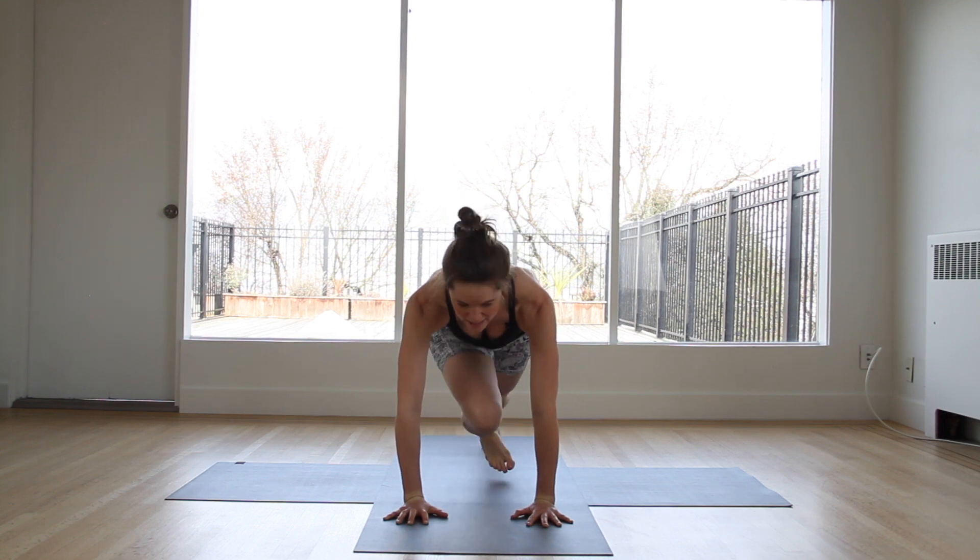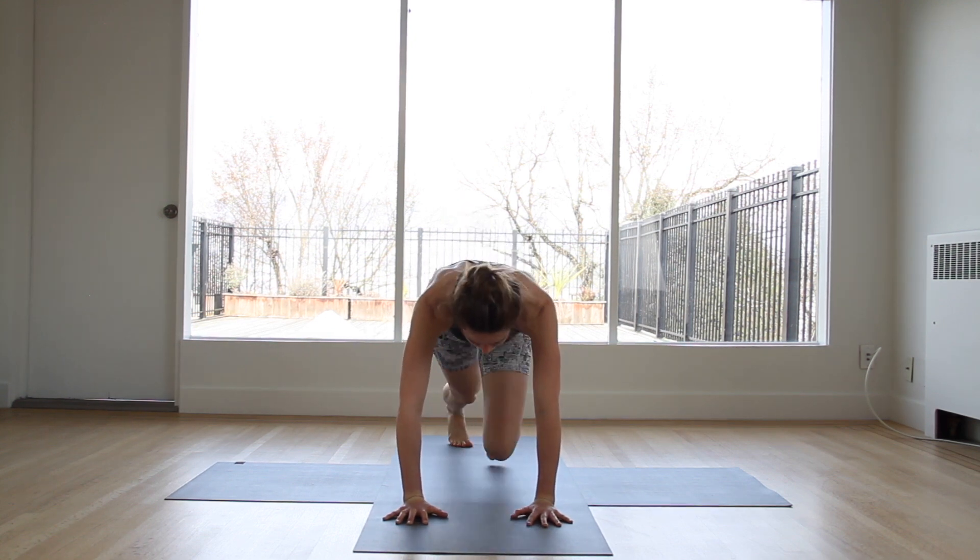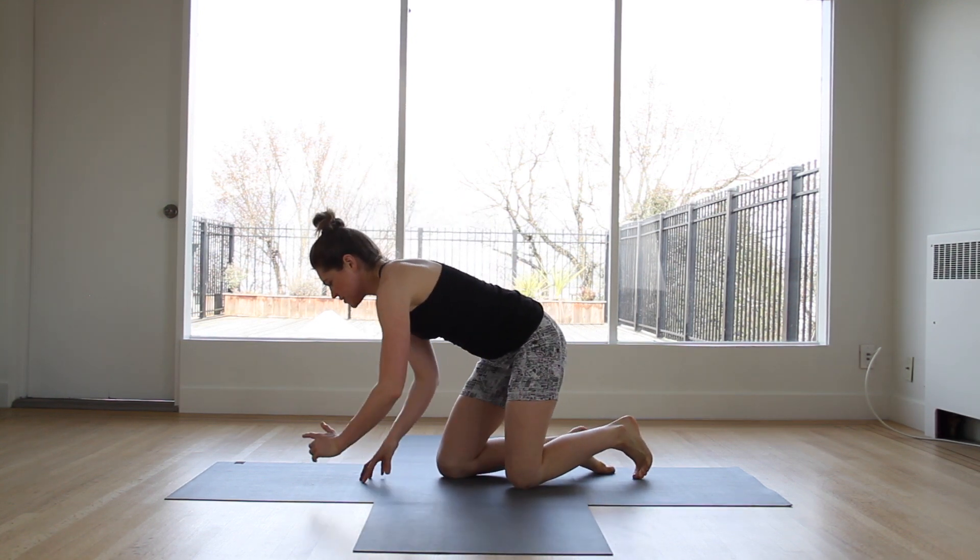You've got five seconds left. Keep it up. Transitioning — you're going to dolphin plank.